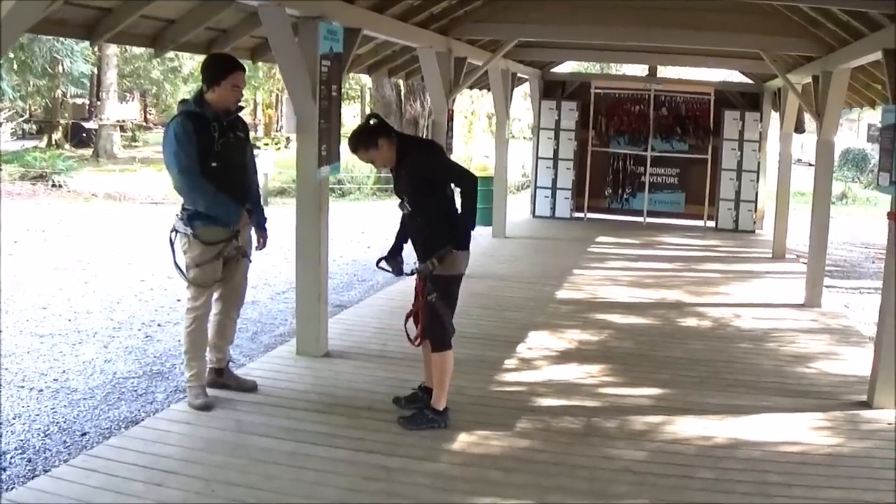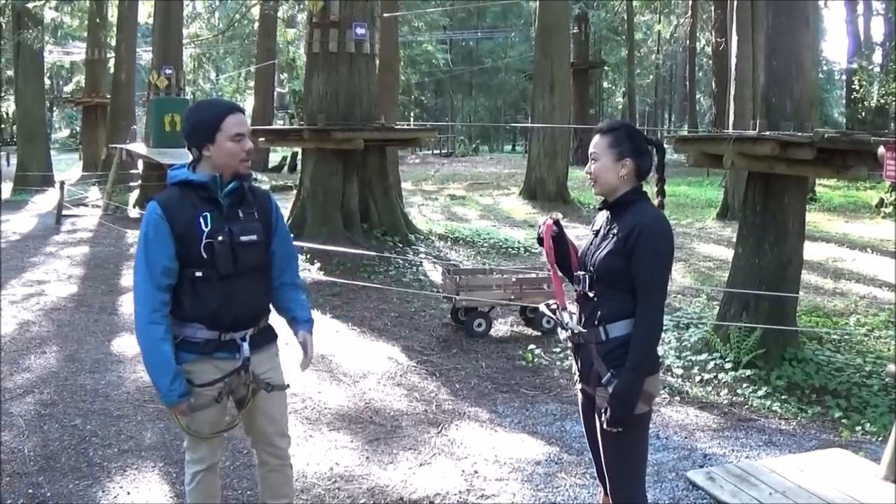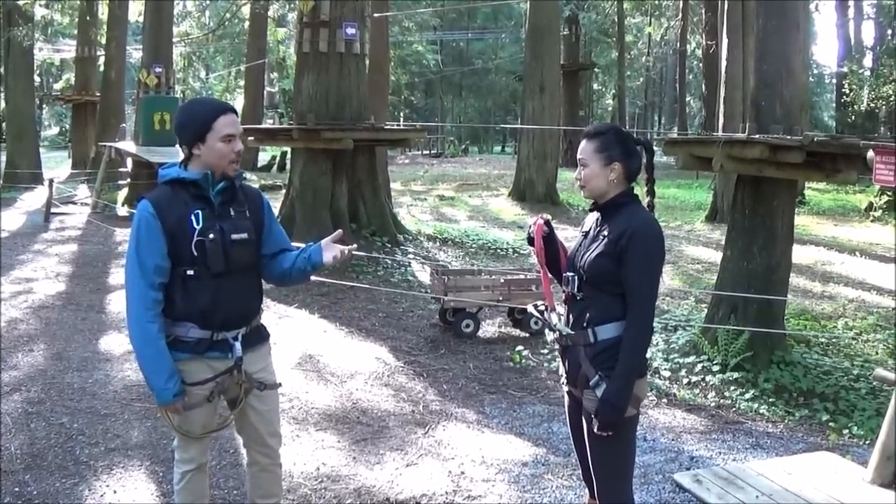After putting on my harness, I went through the training since it's my first time. Welcome to Monkito, the ancient art of monkeying around. My name's Dan and I'll be one of your guides today.